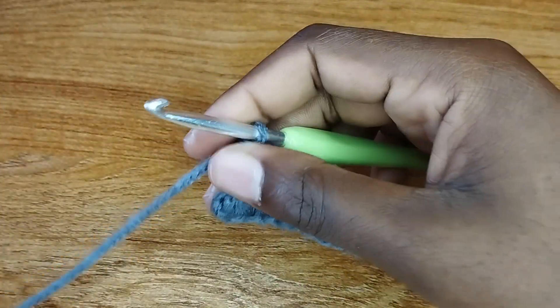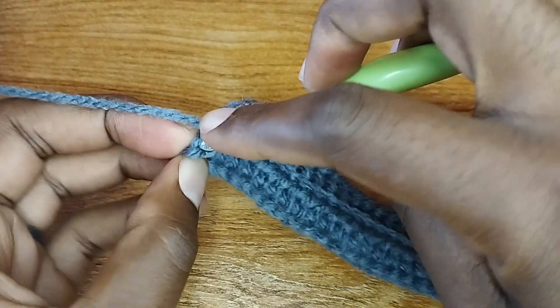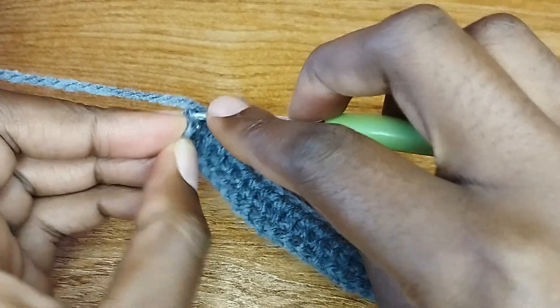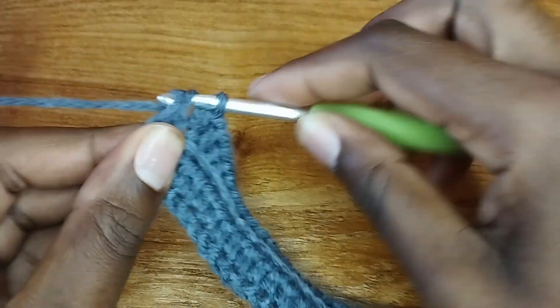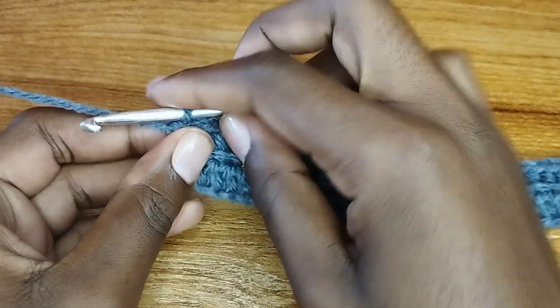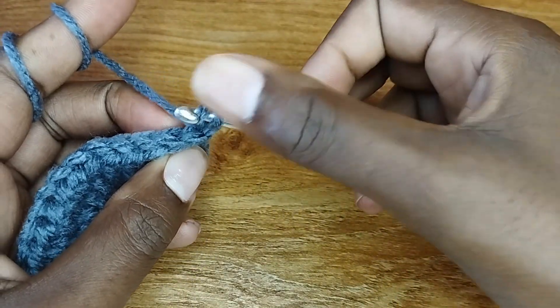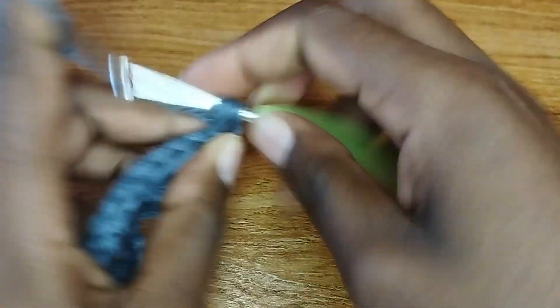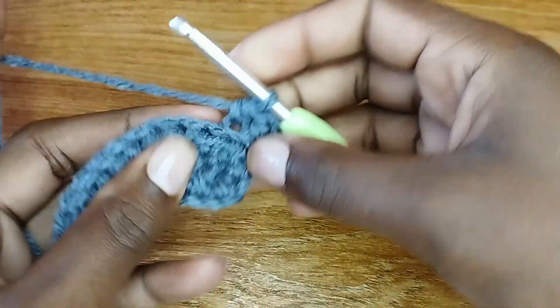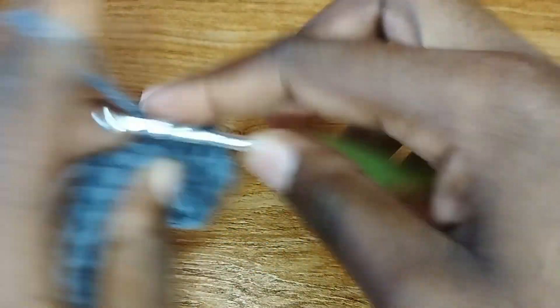We've come to the end of row two. For the last stitch, yarn over and insert your hook in both loops — not the back loop only. This helps your beanie to be firm on the edges. Then chain one and turn your work. You're going to start making half double crochets in the back loop only until we get to where we have six stitches of single crochet. Make a half double crochet in each and every stitch in the back loop.